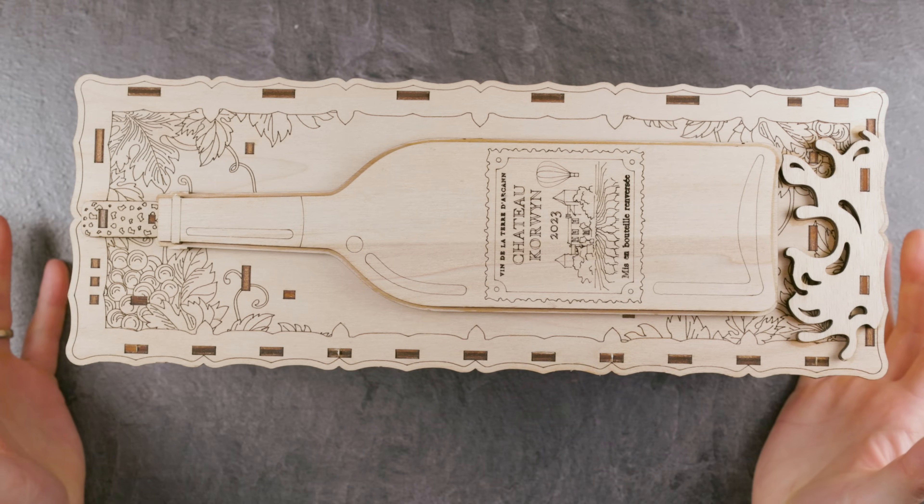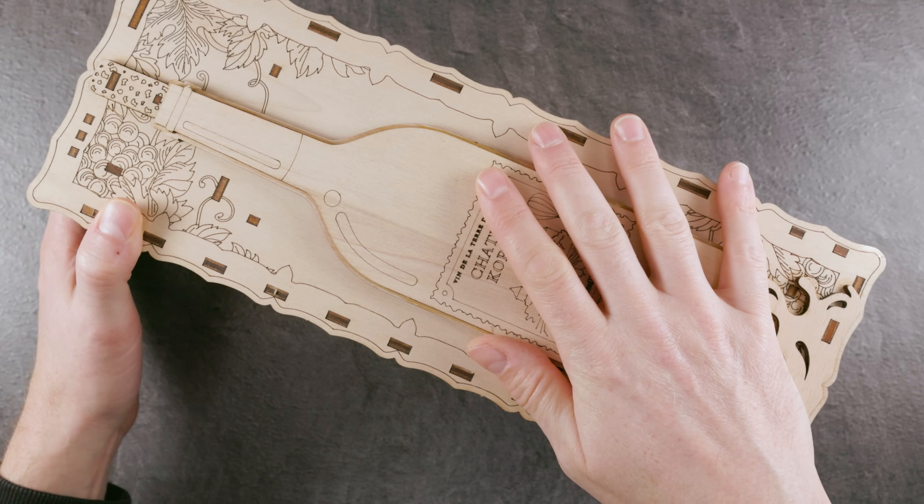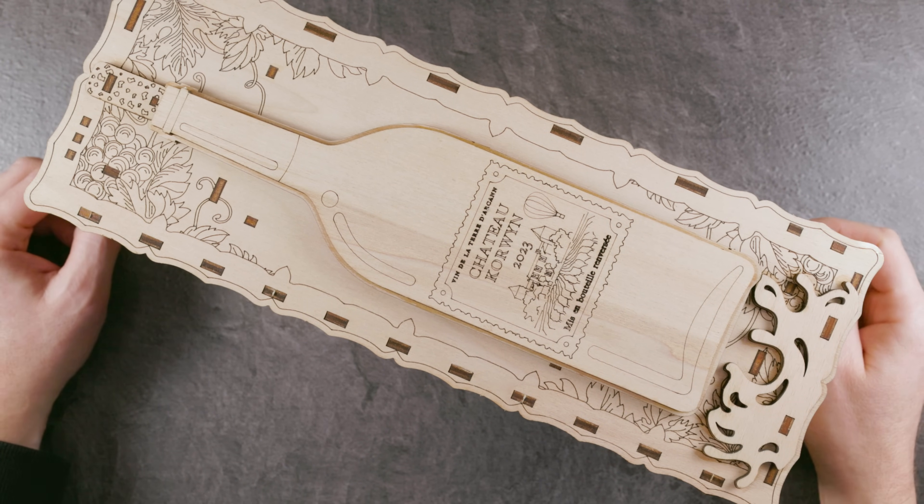Very satisfying first puzzle this year. Let NKD and myself know what you think about this puzzle in this video. That's it for today. Until next time, keep on puzzling!